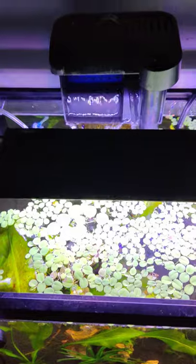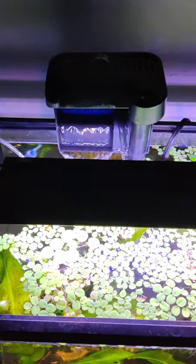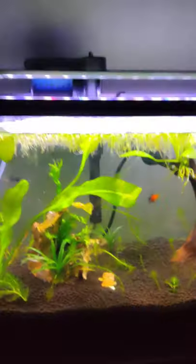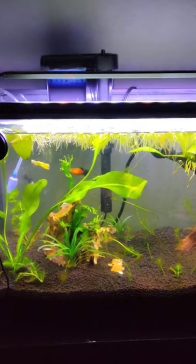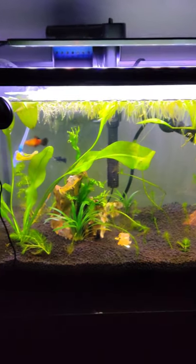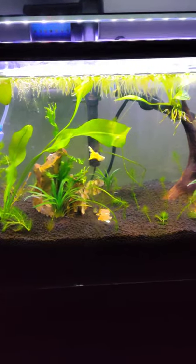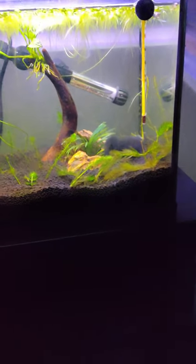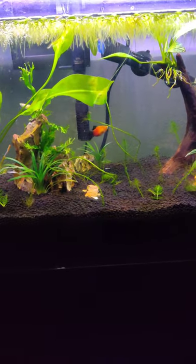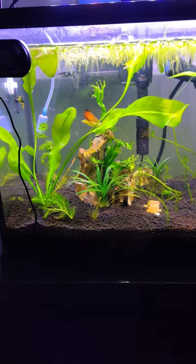Now I know a lot of you DIY guys - I learned from you - this is a hang-on-the-back filter but there is no carbon in it. I go out and buy rolls of fiber media myself and put it in there, and you just simply rinse it off in dechlorinated water and put it back in. Basically you don't ever have to do anything, so no carbon whatsoever. I do water changes a couple times a week but not very much.